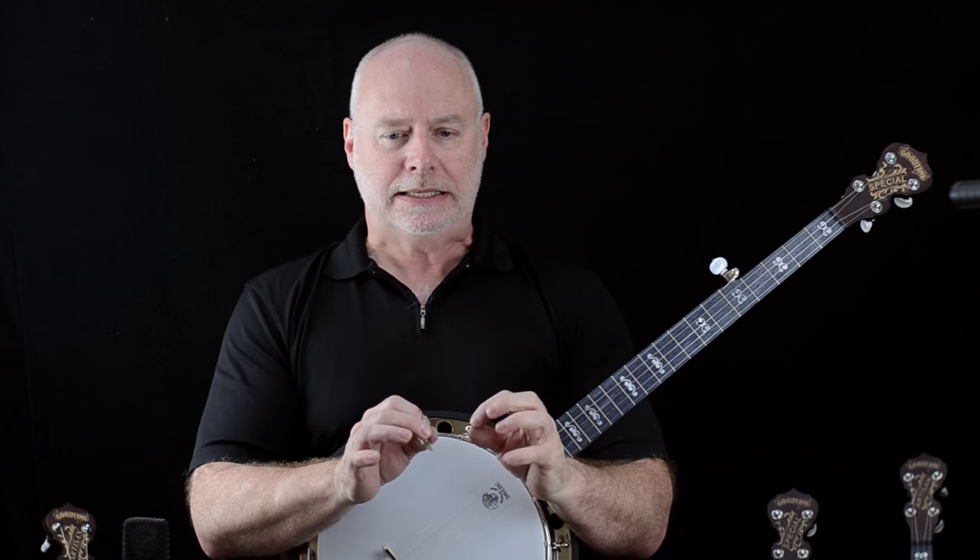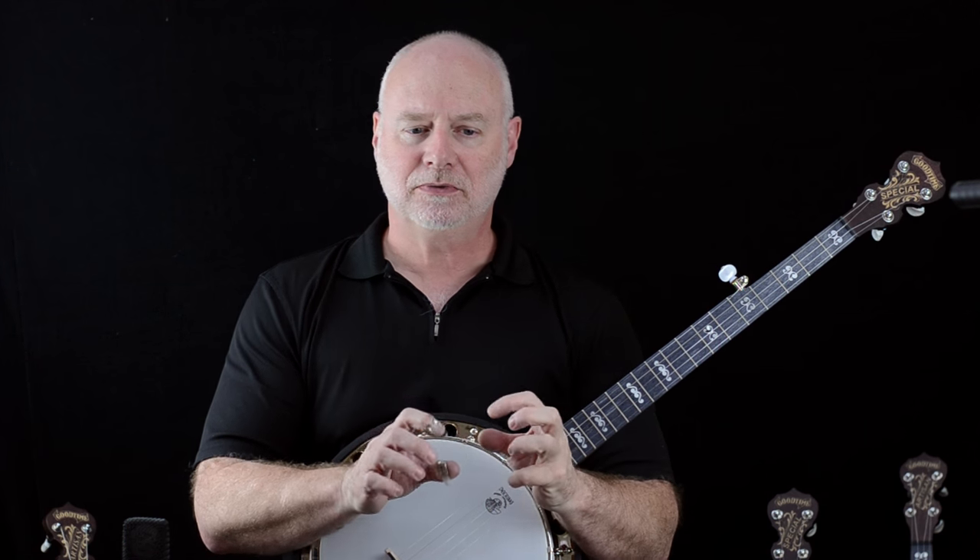Oh man, this is such a great banjo. For the person who wants a banjo that is a little more responsive, a little bit more brilliant, sparkly sounding, that steel tone ring is just really unbeatable. A friend of mine once said this is a $3,000 banjo in a $1,200 package.